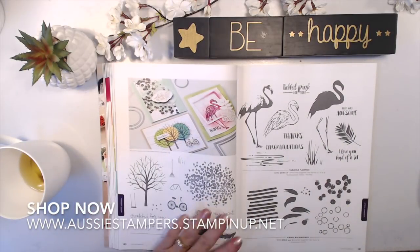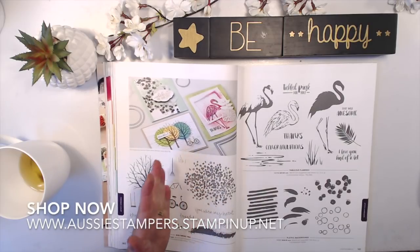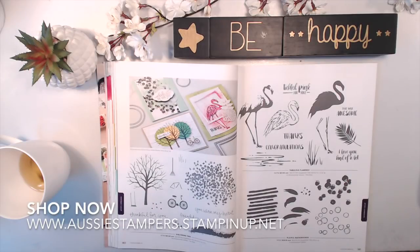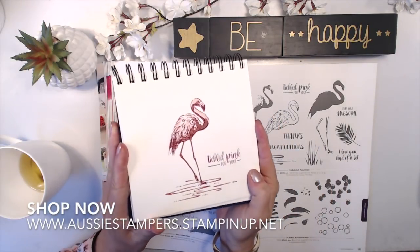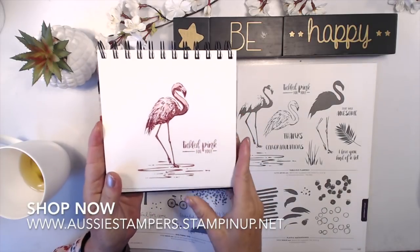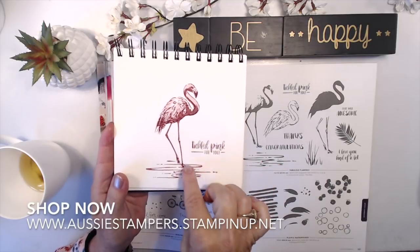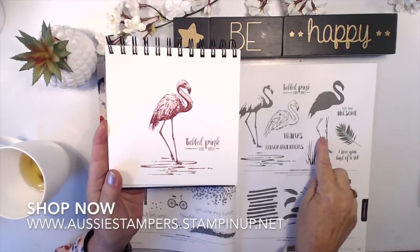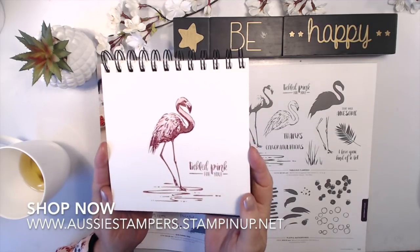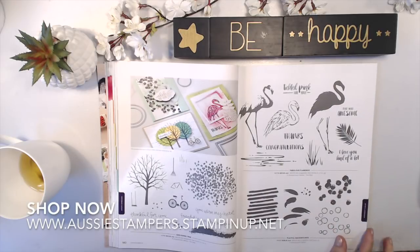Sheltering Tree is an old favorite — I use a lot of the stamps for different things. It makes a great background, and you can tip it on its side or upside down, as well as using it as a tree. Fabulous Flamingo — I did a short process on my Instagram in my art journal. It's big and bold, and I've used the sayings in class cards. You could add black legs or color the beak black for more detail, but I kept it simple with three colors. Playful Backgrounds are really useful — a returning favorite I enjoy a lot.